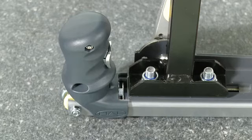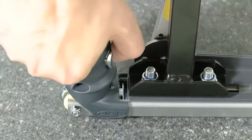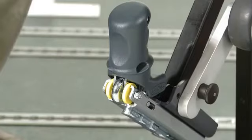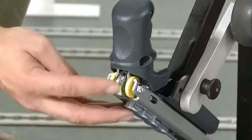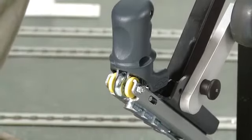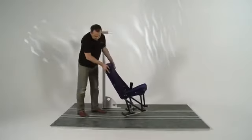Before locating the seat into the rail, unlock HAL by pressing the silver trigger like so and then pulling the handles fully back. To locate the seat in the rail, align both HAL wheels into the rail, tilt the seat backwards slightly and wheel it along the rail to the desired location.